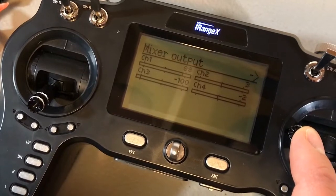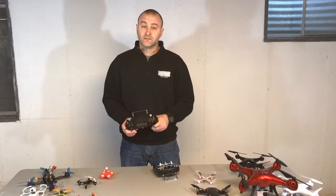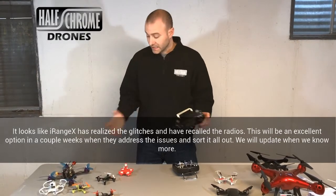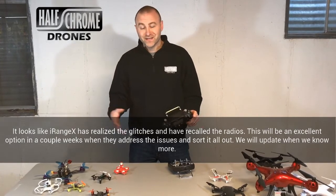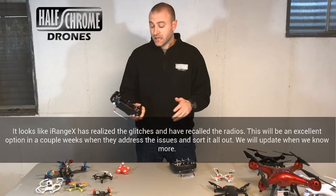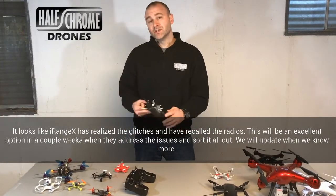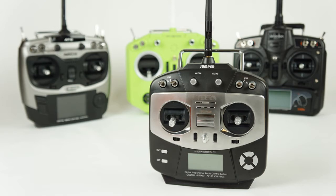All in all, this iRange X multi-protocol radio was a disappointment for me. I've got a lot of drones out here, I was excited to get them all flying around and do some crashing, but I can't. I could if I want to spend a whole lot of time, but I'm not a big fan of that right stick — it just isn't right. So my recommendation: go with the Jumper. The T8SG Jumper is a solid multi-protocol radio.